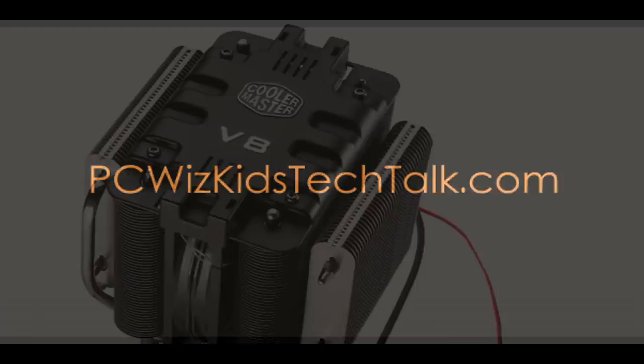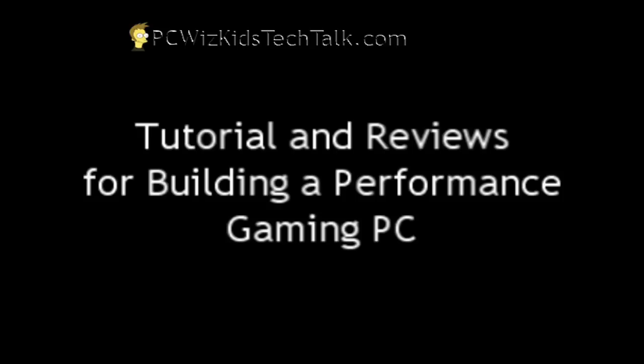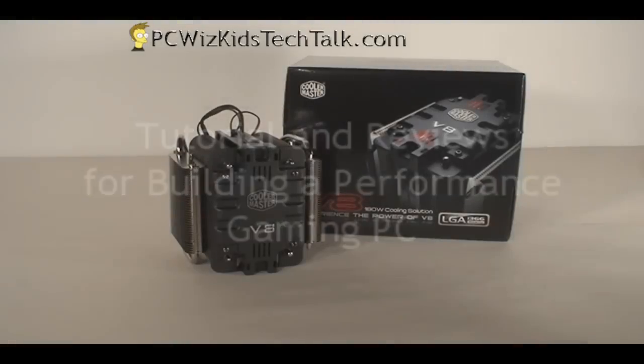Welcome to PCWidsKids Tech Talk. Today I'm very excited to showcase the Cooler Master V8 CPU Cooler. This one is being used in my performance gaming PC that I just built with a Phenom 2 processor.